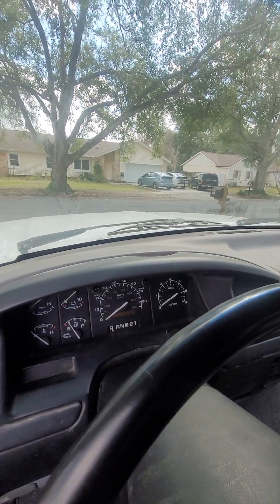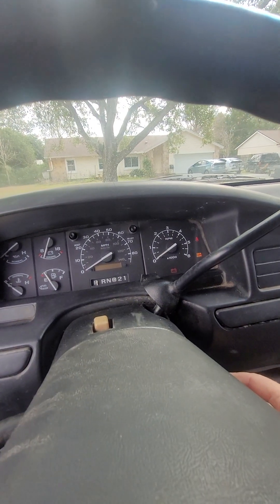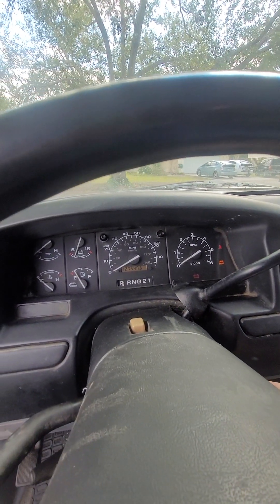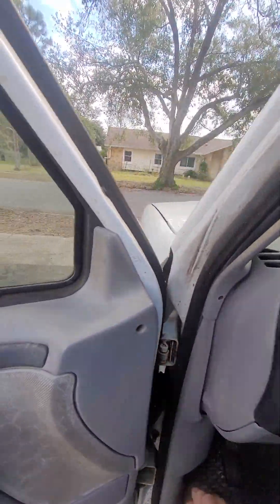The mileage on this truck is 127,547 miles.